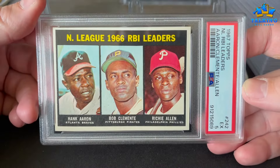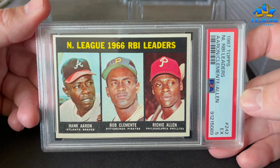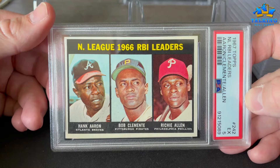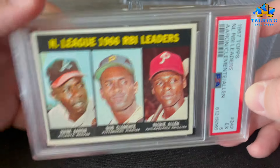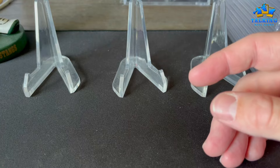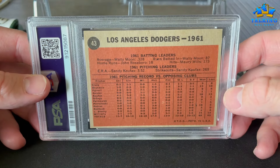The RBI Leaders card gets a 5. All these grades, albeit they took a while to turn around, seemed about right to me. I usually call it like I see them with PSA or any other grading company, and I think they got everything right with this order for the most part.